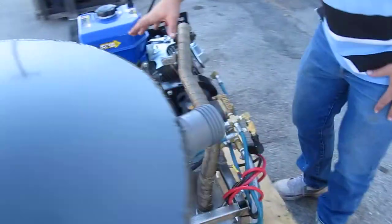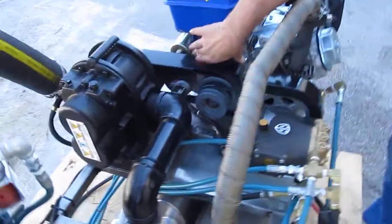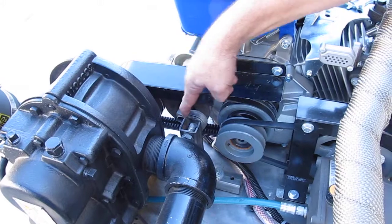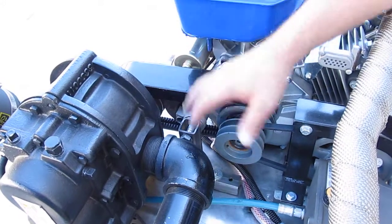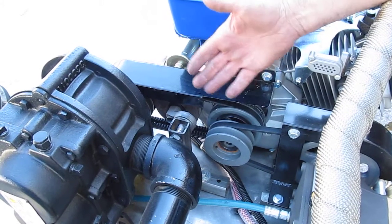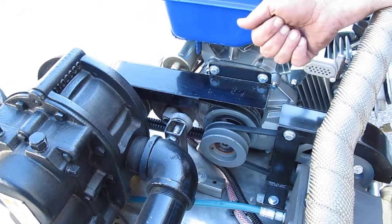Over here is where your belt drive system is. If you need to replace the belts, you just undo the two bolts and loosen your belt tensioner and the belts slide off. Put the new belts on and tighten your belt tensioner. All you need is a three quarter inch wrench and a crescent wrench to do it.